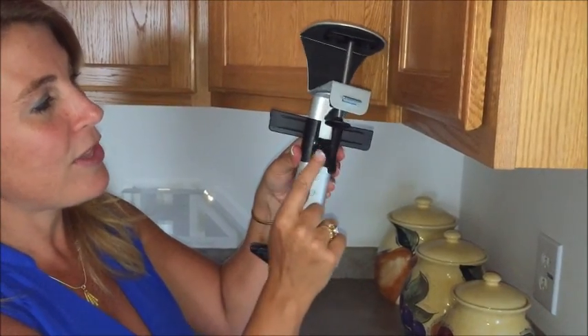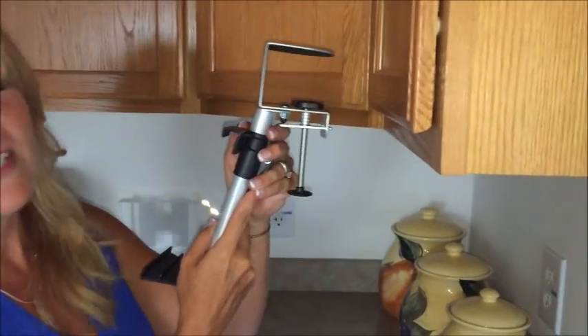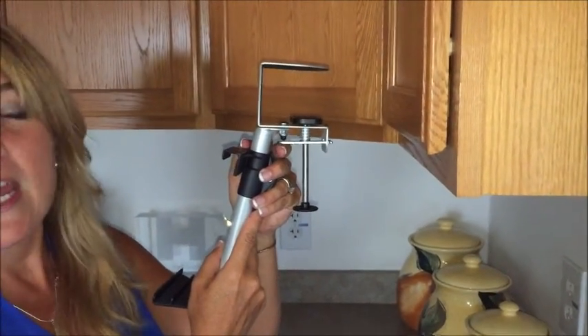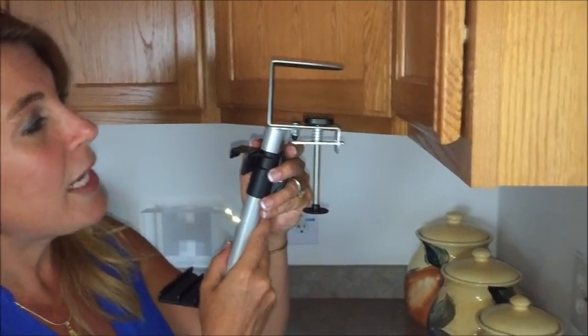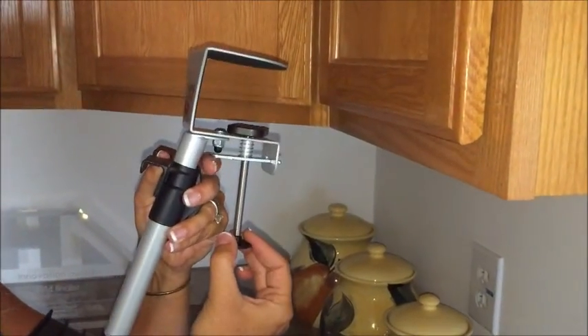To install, simply ensure that the lever lock is in a downward position. Push up on the release to drop the serrated plunger. If the plunger does not move freely, continue to hold the release and exercise the plunger up and down several times.